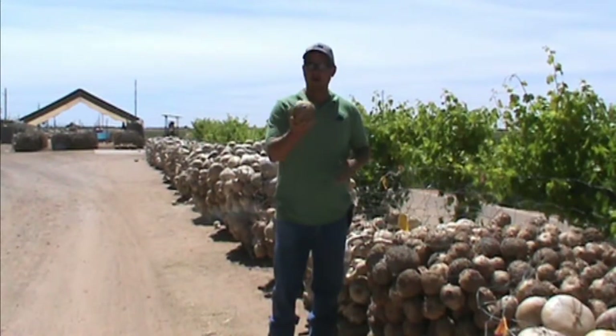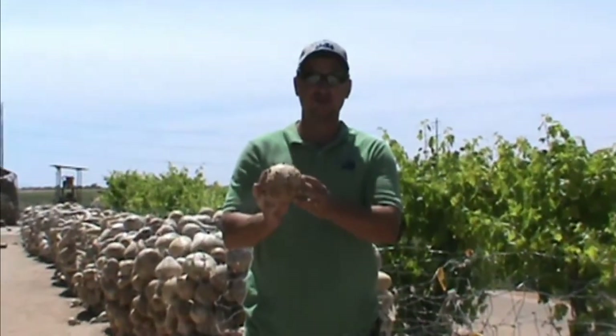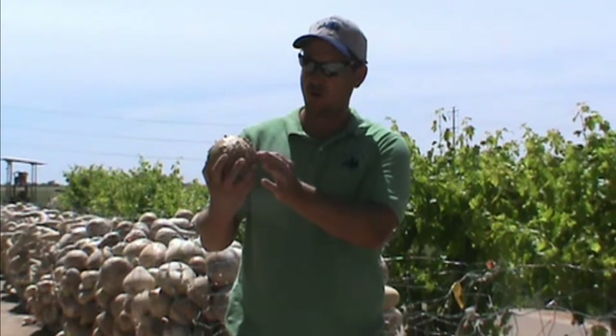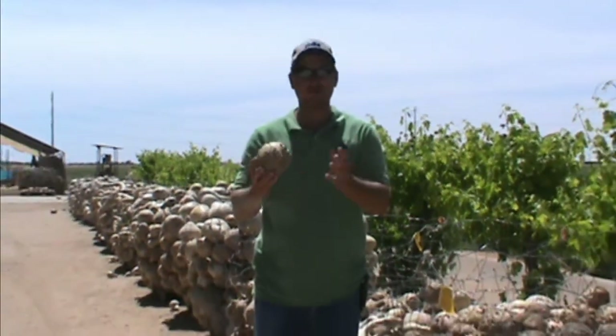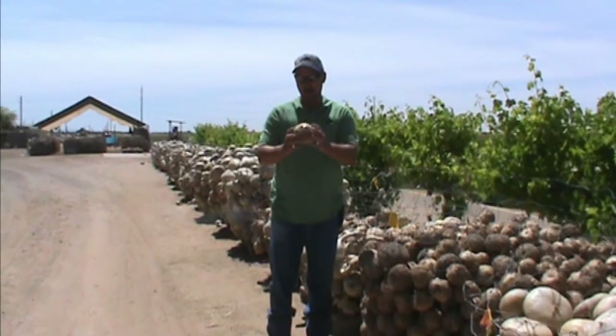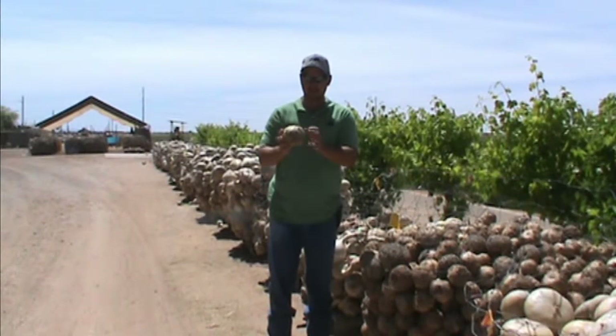In front of me here we have the hard shell warty gourd. These gourds are about the size of a baseball and softball, and they all grow these cool fun little warts on them. It's not a bacteria or fungus that grows on them — the little bumps are actually part of the shell, so they don't really sand off.